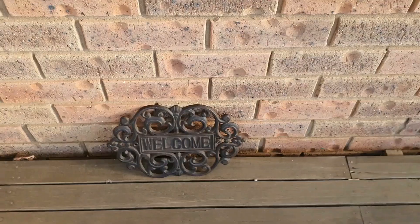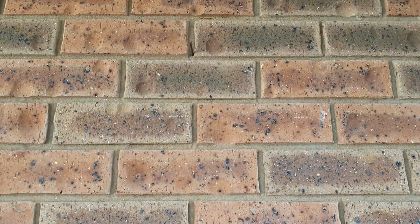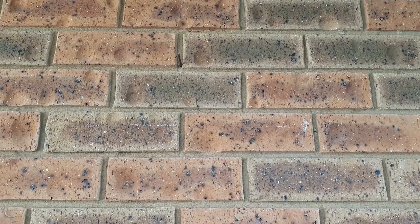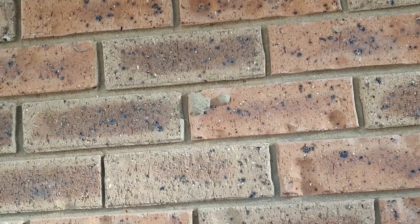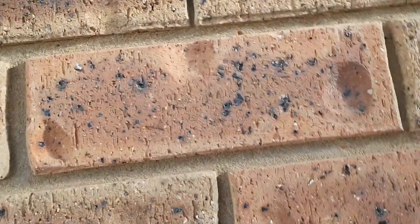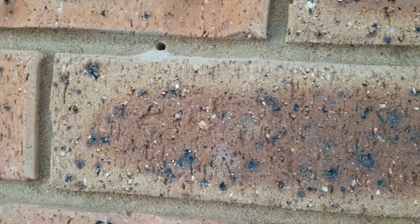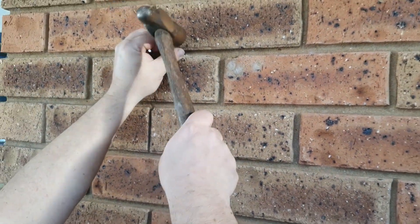We're going to have a short segue here, folks. We've got a welcome sign that needs to be hung up — that'll happen soon. We have a pre-existing nail. This is my favourite Australian bird. This might be a bit awkward for a minute. We drilled some holes in the masonry, and here's me trying to hang up the kookaburra.